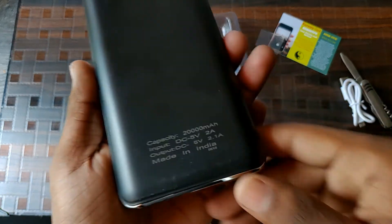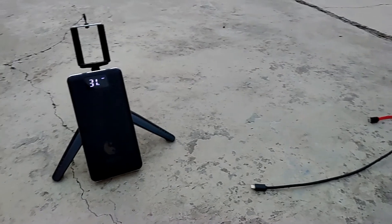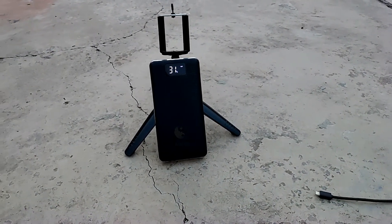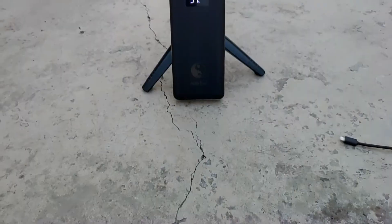On the back we can see a plastic finish, and we can also see the input/output rating and the battery capacity. My only issue with this power bank is that it does not support quick charging. The design is decent and acceptable. Like all power banks, its actual output is around 60%, which is about 12,000 mAh.